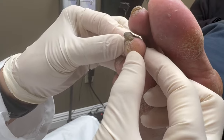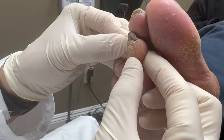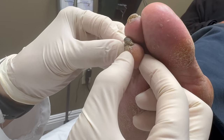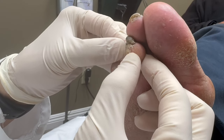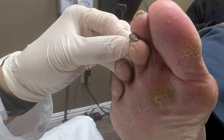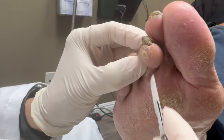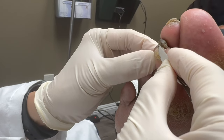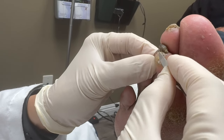Corn pads at the pharmacy — you could use them, but sometimes you have to keep a close eye on it because they don't know how far to go. I've seen people literally have a hole created and they get blistered and then have a lot of problems. So you could use it, or I can burn it.